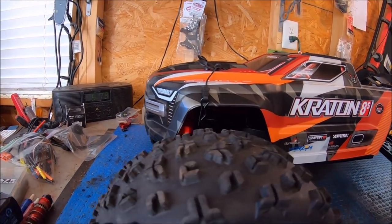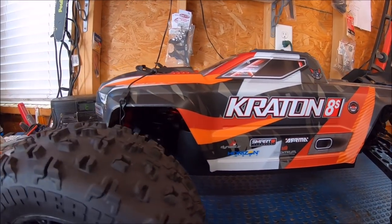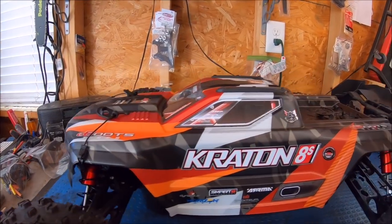They claim 55 miles an hour, but this thing is around 40 or so — upper 30s, low 40s out of the box, depending on your battery setup, on an 8S.